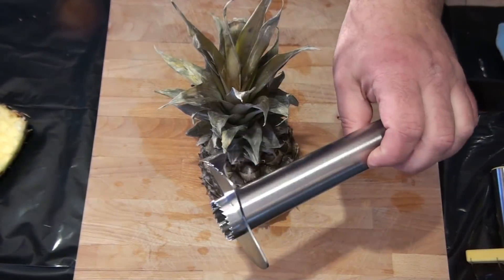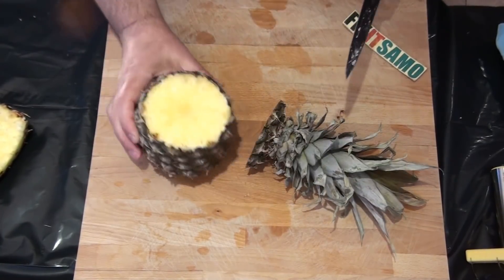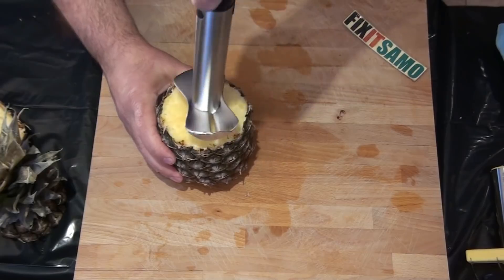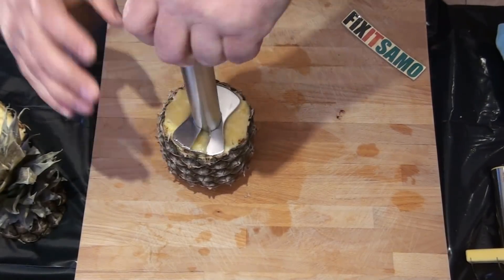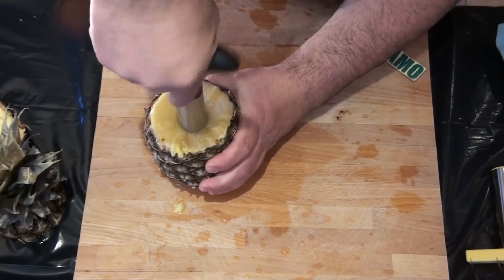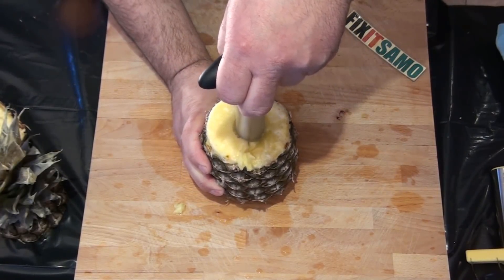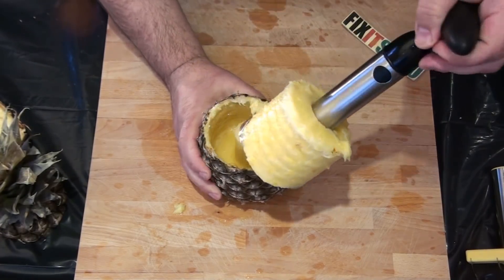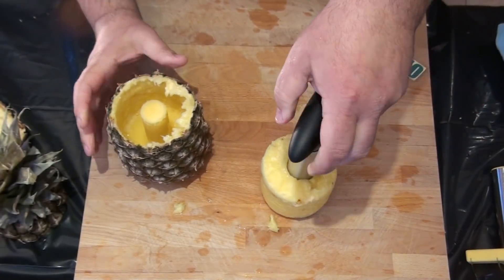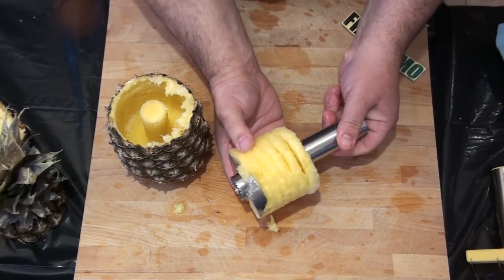Now we're going to be using this other tool. What we need to do is cut our pineapple like that from in here, then go for the center like that and push and turn. I feel it went all the way through down and now I'm going to pull slowly. Wow, check this out - there you go.